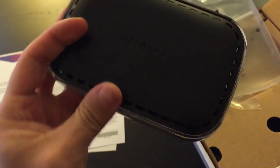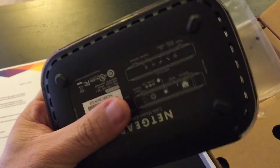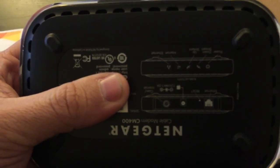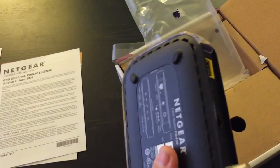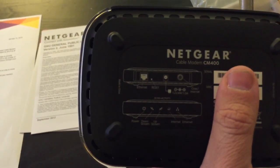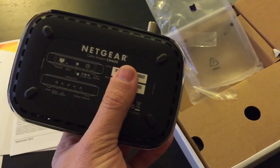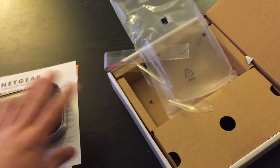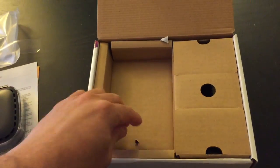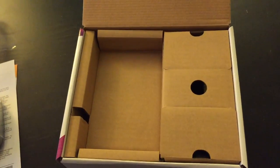I thought it was going to be way bigger. There's the top. The bottom again — it tells you what plug does what: the power cable and then Ethernet. Let's go ahead and get inside the box and see what else is included. Let's see what other goodies are in here.